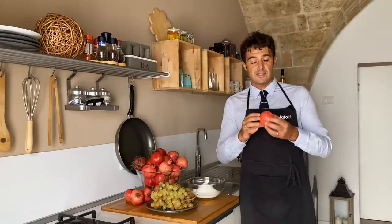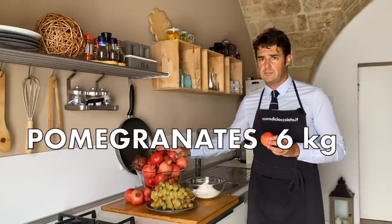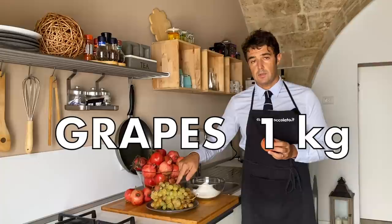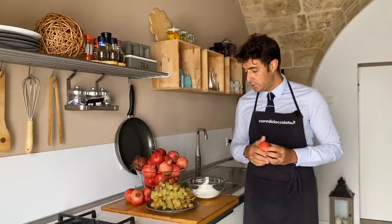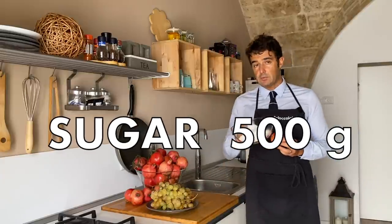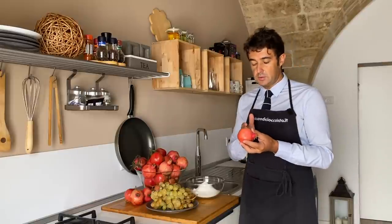For this recipe I will use six kilograms of pomegranates, one kilogram of grapes — white or black, up to you — and five hundred grams of sugar.